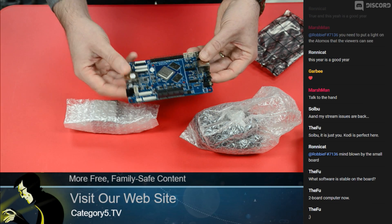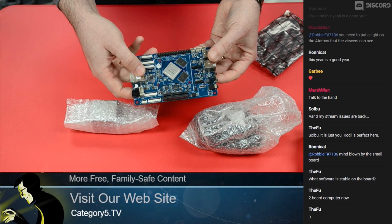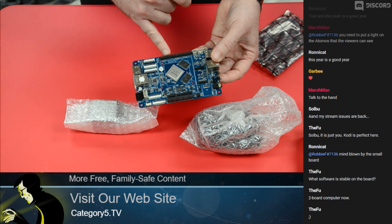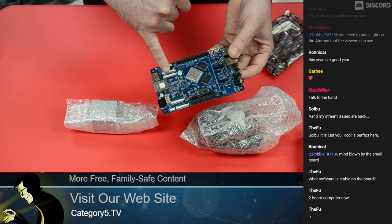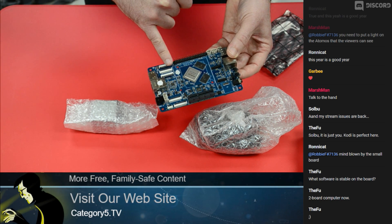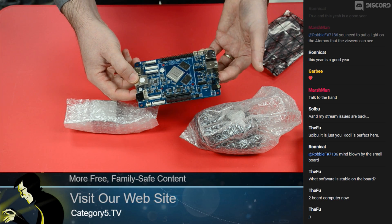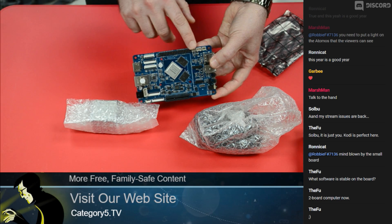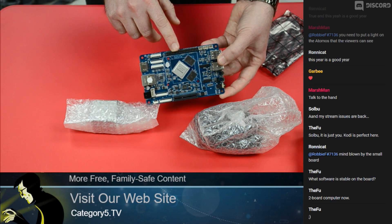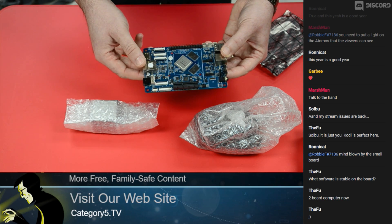Beyond that, there's a GPIO Pi 2-style header, MIPI DSI interface, eDP interface, touch panel interface, UART, SPI, and I2C. If you're a maker wanting to add peripherals or sensors, it's definitely got the hookups for it. And again, full GPIO at the top — but that PCIe is blowing my mind.